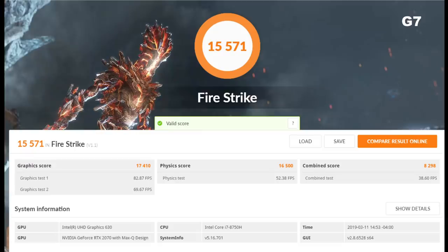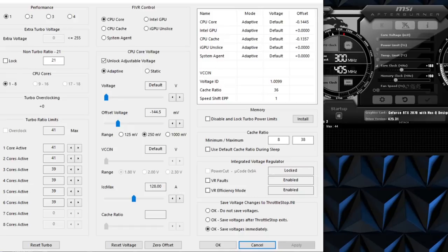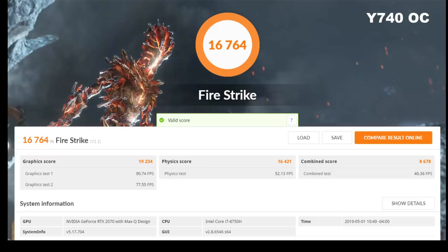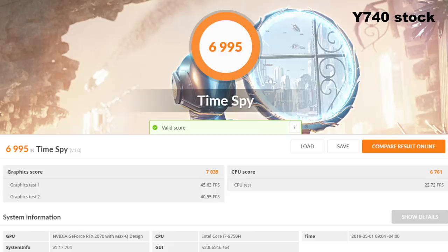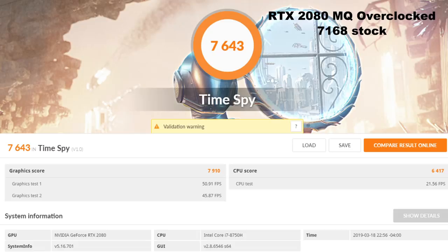Now let's look at how the two systems perform. The G7 scores 15,571 points in Firestrike with a graphics score of 17,410. The Y740 takes the lead with 15,868 and a graphics score of 17,958 — a nice performance boost. Using overclocked settings of 188MHz on the GPU core with a CPU undervolt, we see an excellent score of 16,700 and a 7% improvement in graphics score, putting it within spitting distance of an RTX 2080 Max-Q. In Timespy the Y740 scores 7,000 at stock and 7,400 overclocked, compared to 7,600 with a 2080 Max-Q.